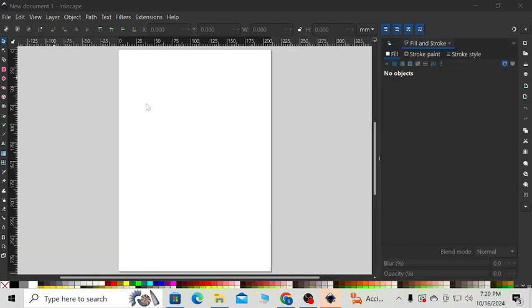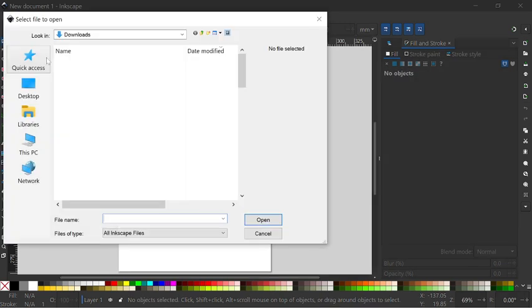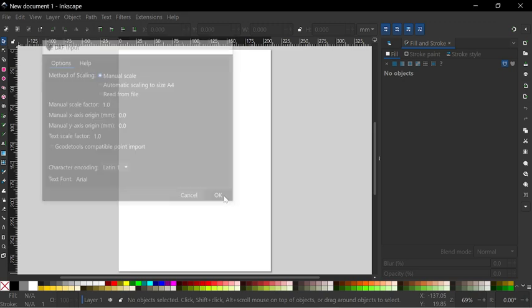New document. Go into File, press Open, and then select your DXF file. Make sure you select manual scale here — that's kind of the important part. Select manual scale, and then press OK.